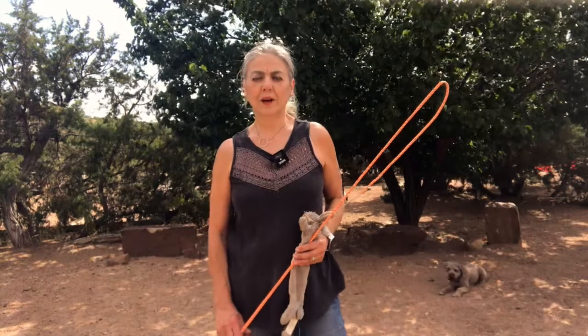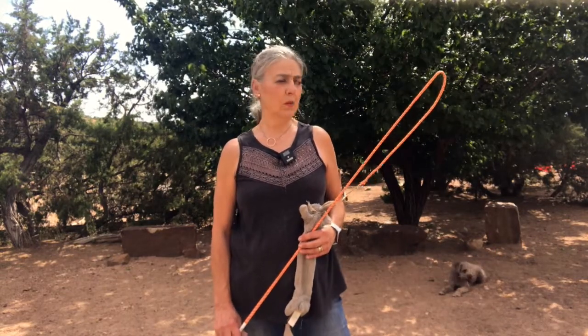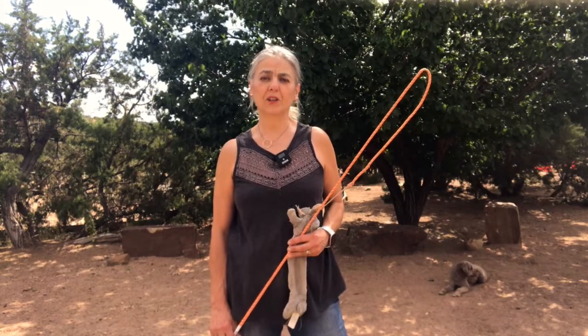Hello everyone, it's Almudena with Charcot Dog Training Behavior Consulting in Tezuka, New Mexico. Today I want to show you how to play the Whippet with your dog. It's a really fun game that also can teach a lot of impulse control.